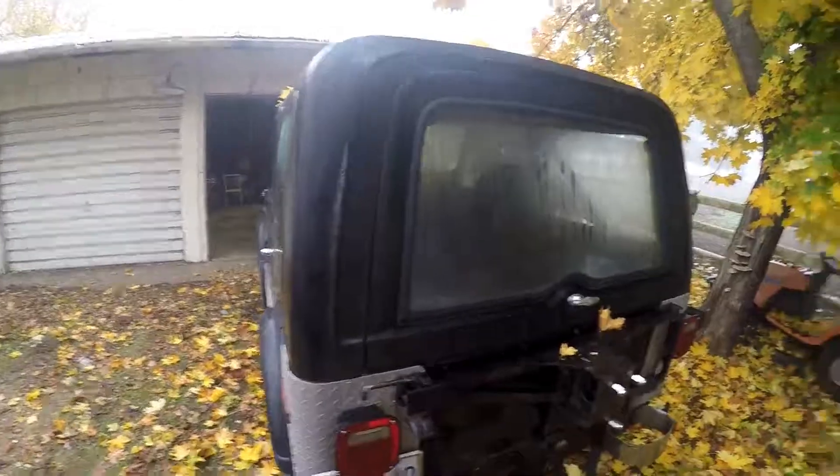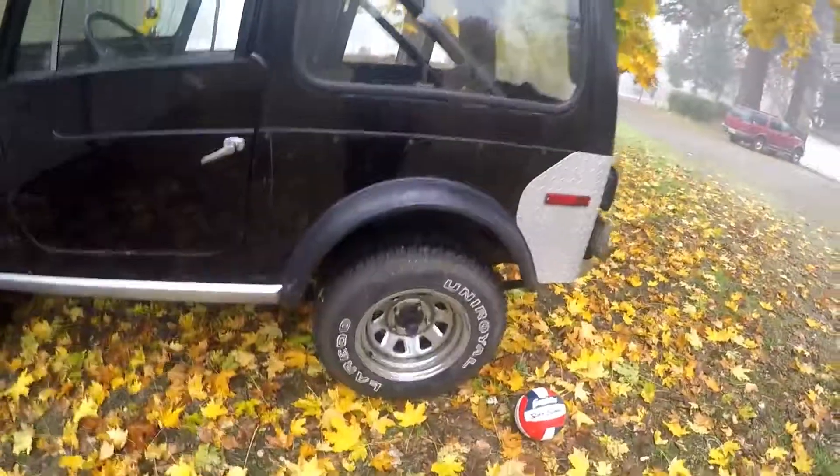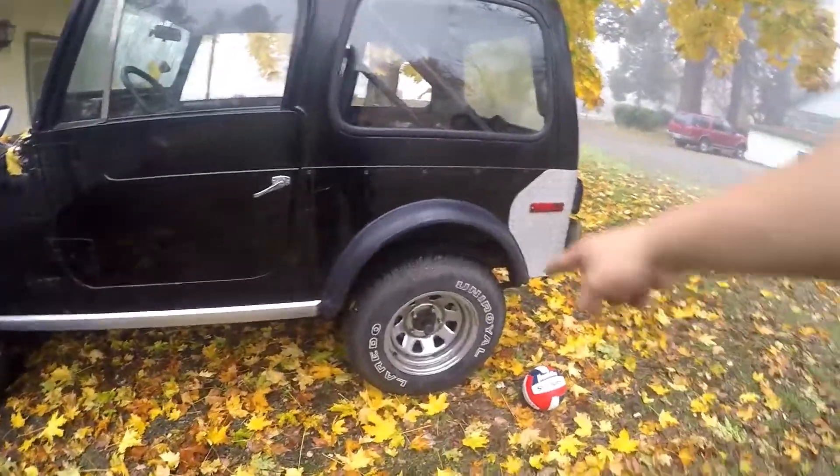I have a bumper kit, so this front bumper is going away, and this is going to get replaced. These tires are being replaced with Fun Country 32s and some white Krackers.